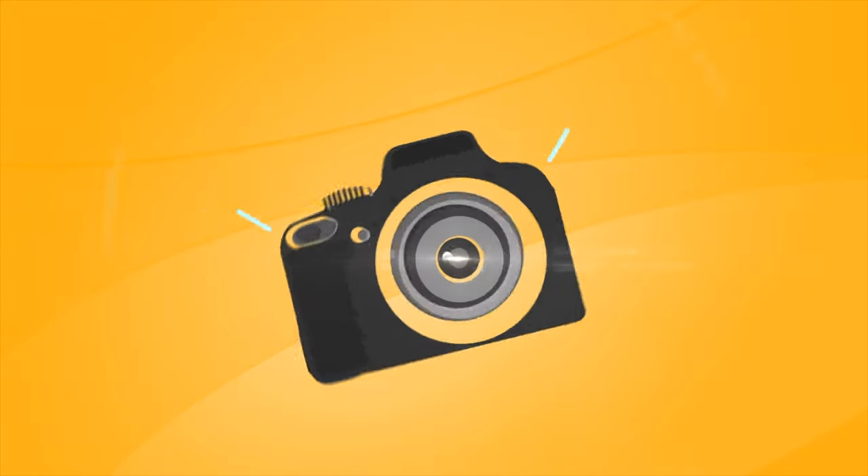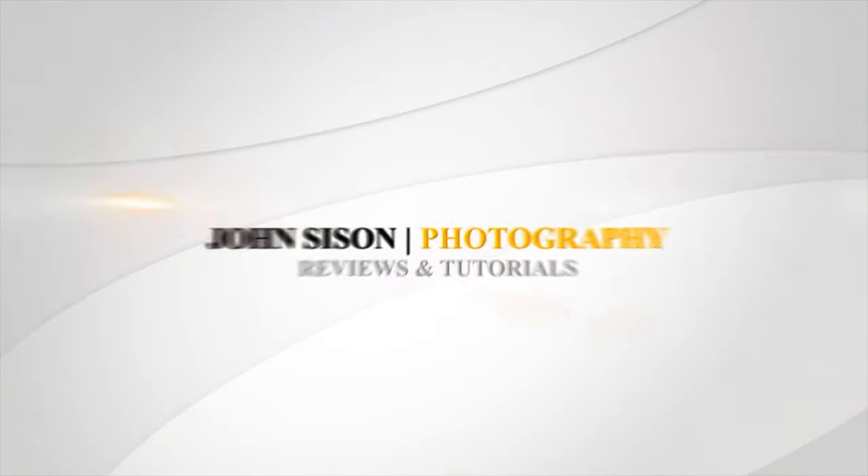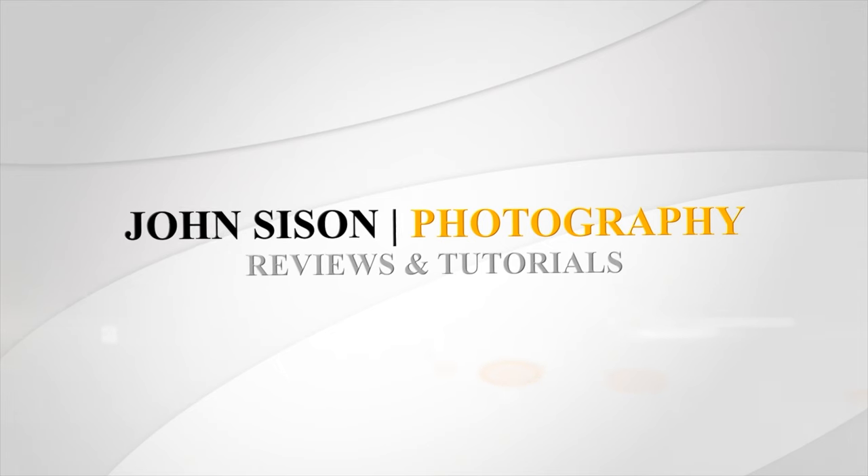Hey everyone, I'm John Sasson and today we're taking a look at Case's magnetic filter system. This is just a first look at Case's new magnetic filters. I actually have this in my hand, and for a quick disclaimer, Case did send these out to me just so I can get a feel for it and let you guys know what I personally think of it and what you could possibly use it for and maybe if you need it for yourselves in the future.